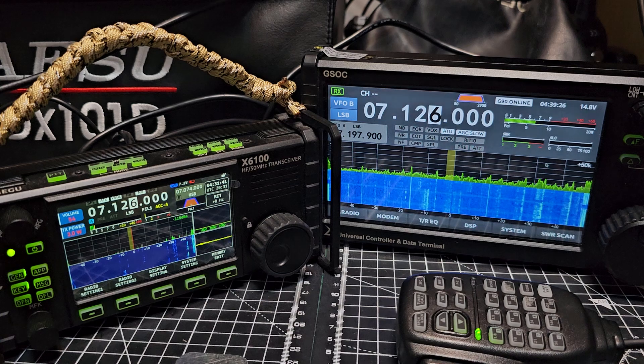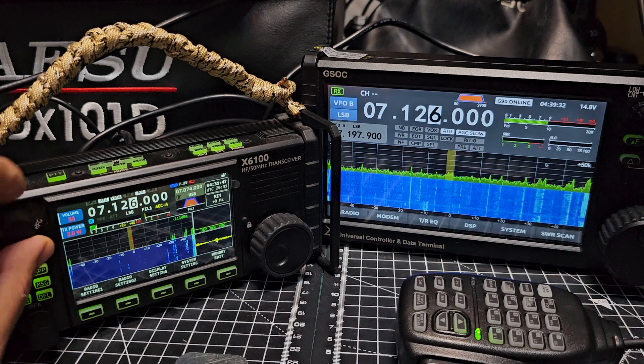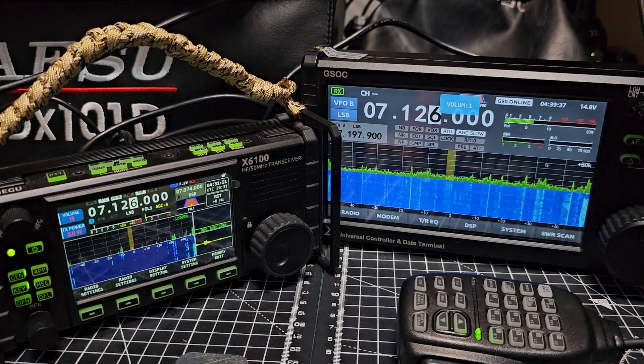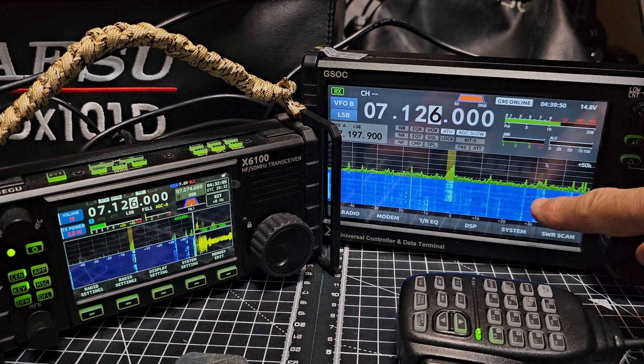The X6100 does sound very good with an external speaker, it really does. You can hear someone chatting there. The GSOC has a built-in speaker, it can control the tuner as well, it's touch screen.